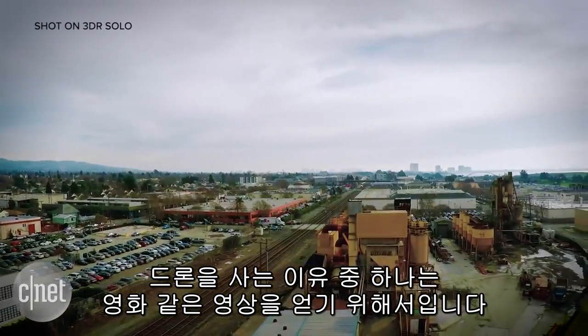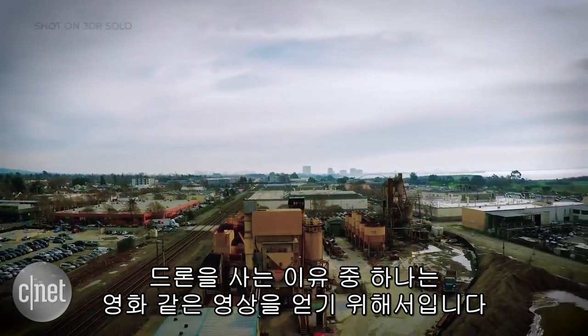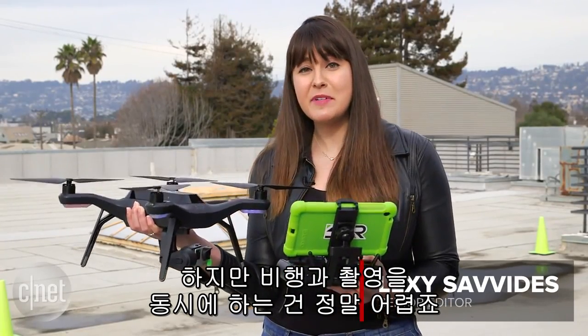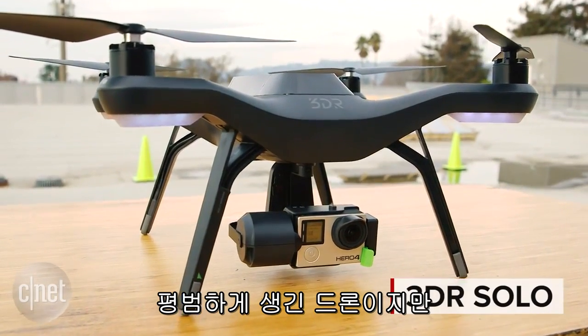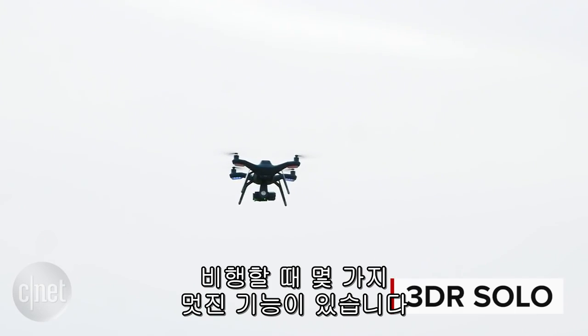One of the main reasons to buy a drone is to get cinematic looking footage when you fly, but learning to fly and shooting at the same time can be hard. That's where the 3DR Solo comes in. It's a regular looking drone, but has a couple of cool features when you're flying it.